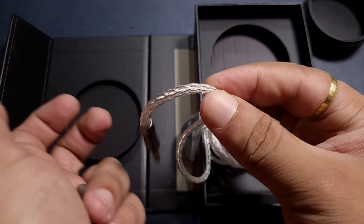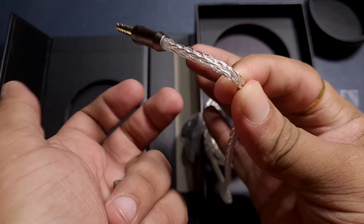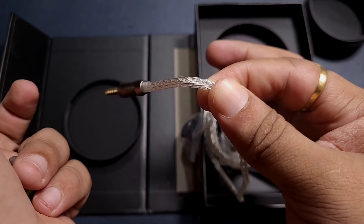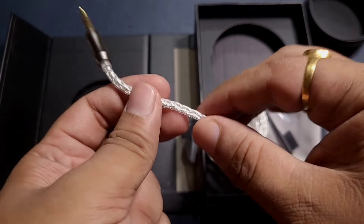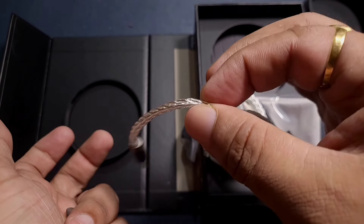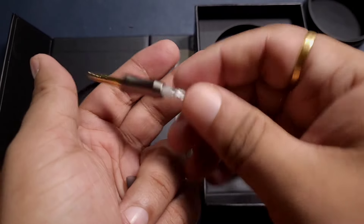The cable is slightly stiff — we get an eight-core cable, which is a good thing. It has a bit of memory due to the tightly braided cores, but this is not bad for a $90 IEM. Overall, it's a decent cable with no major problems.